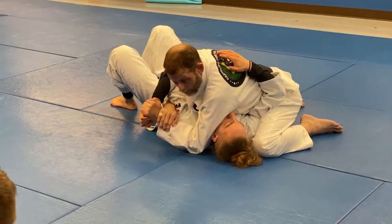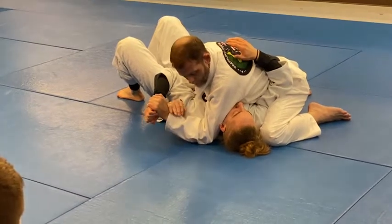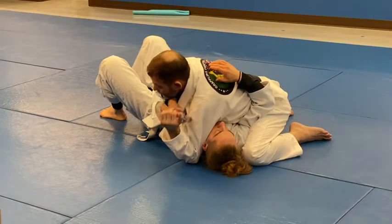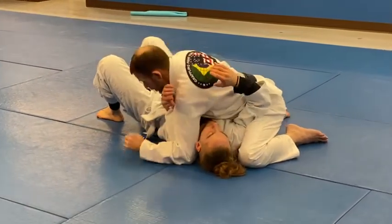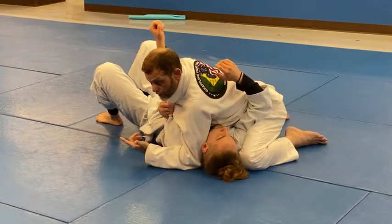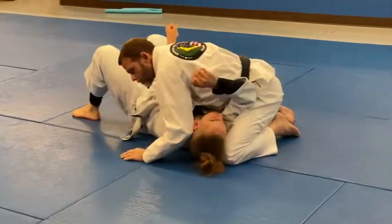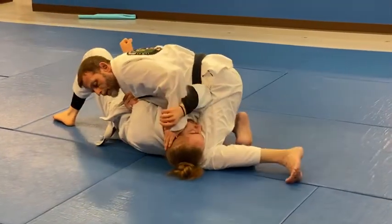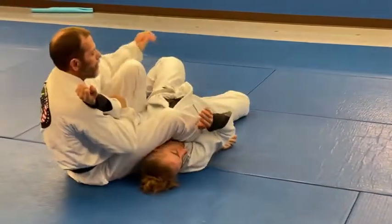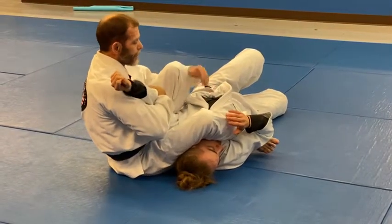This is already tight right now. Even though my elbow's not on the ground, his arm is at a really awkward angle. I could finish right here, but what will happen is — if I go here, he's going to do that, or else he's going to get tapped on the shoulder lock. When he does that, I'll just pull this arm across, push his head, and then step here. So I'm now in an arm lock position.